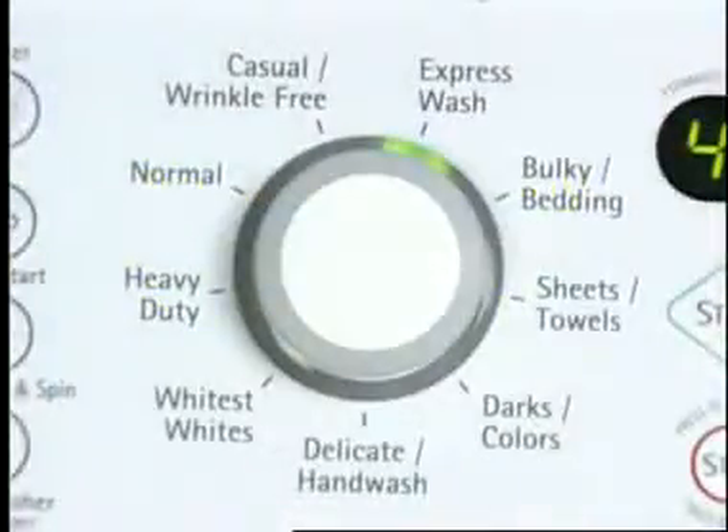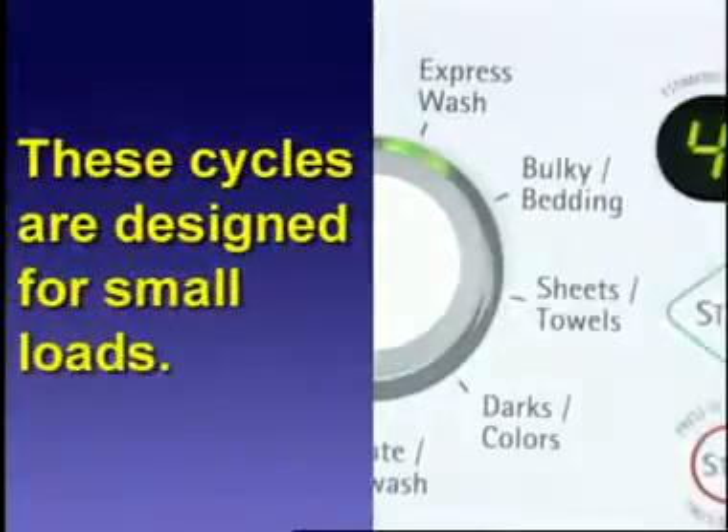If a large load is washed using the express, delicate, or gentle cycles, wash time will be increased. These cycles are designed for small loads to ensure a gentle wash for your garments.